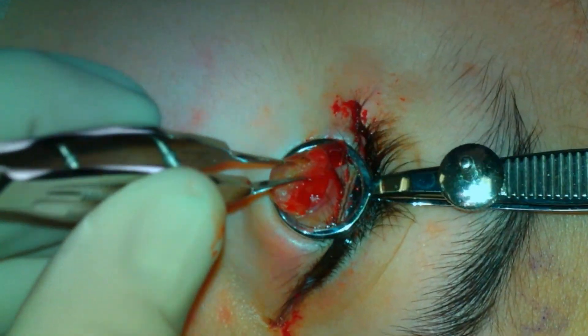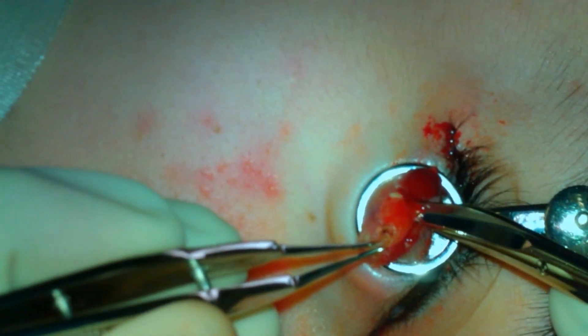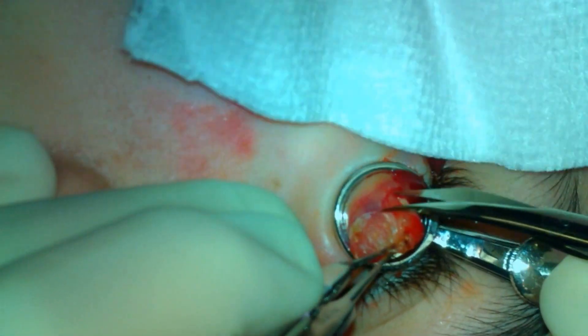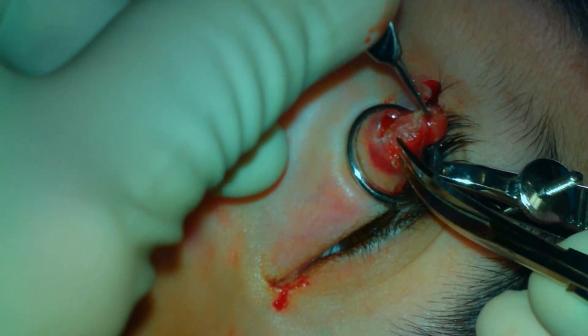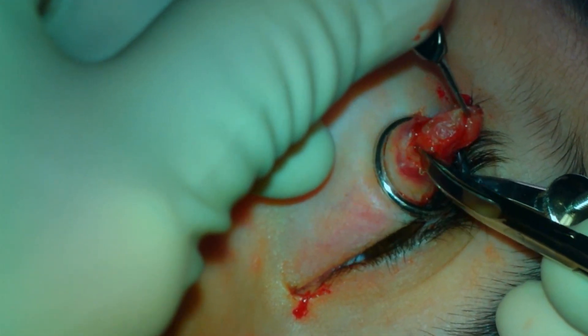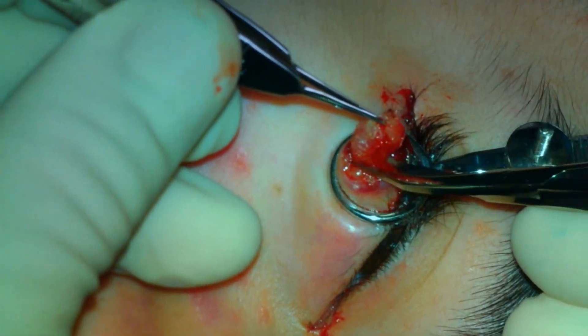I always worry about resecting this amount of skin, but I have been pleased with the way in which the wound heals. Realistically, you cannot address this lesion without sacrificing some of the skin overlying the lesion. The superficial portion of the lesion is removed and the remaining portion is then addressed with the chalazion curette.